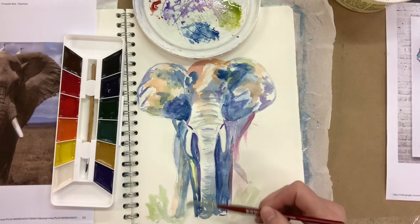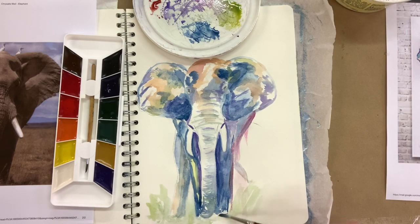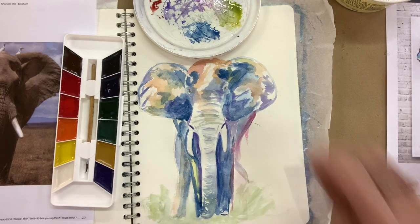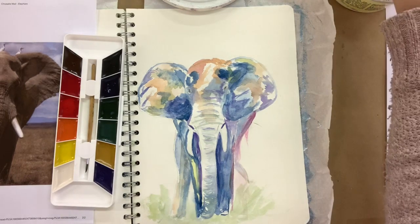I'm just adding some grass at the bottom using light and dark green. I added yellow to my green to make a light green, and quite a bit of water to keep everything light.